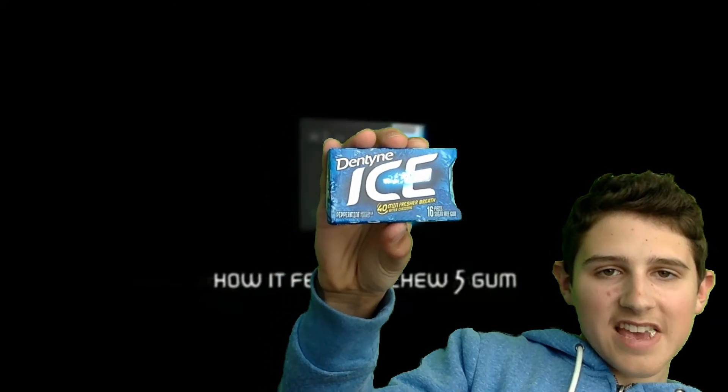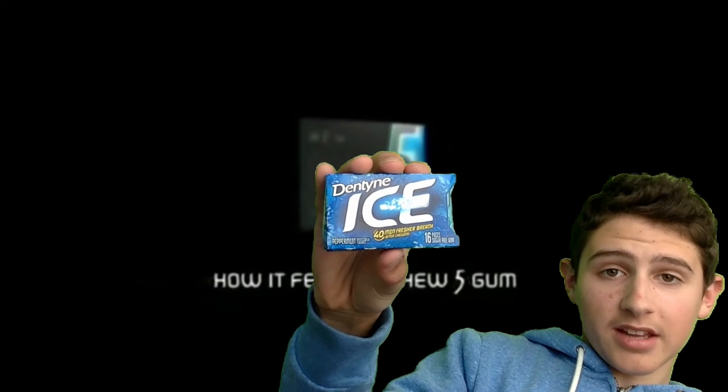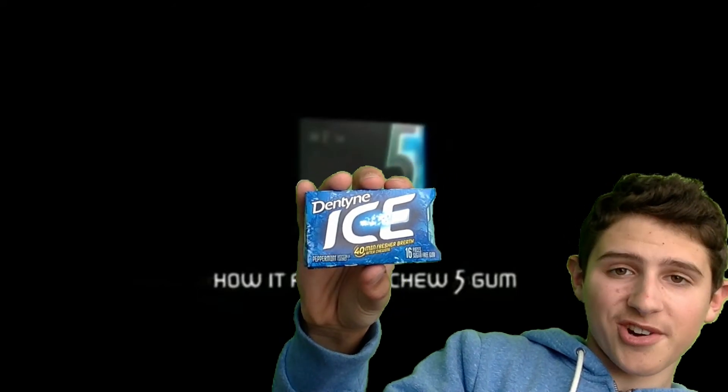This is how you do it with Dentine Ice gum. Not a paper motion. I actually really like this gum — way better than five gum. There's no sugar on it.